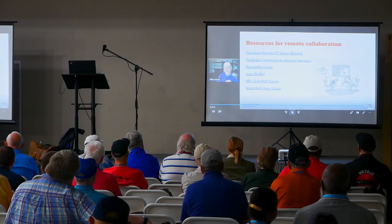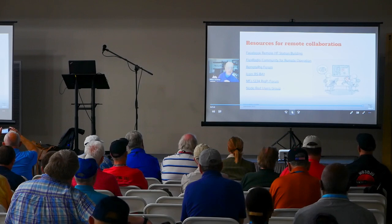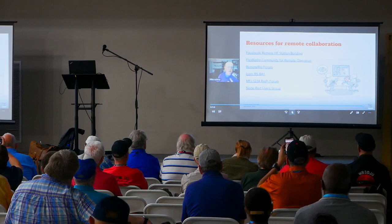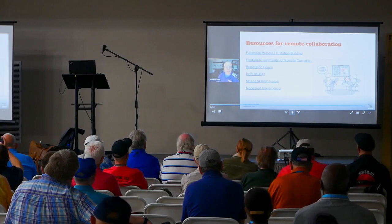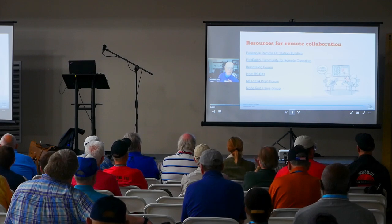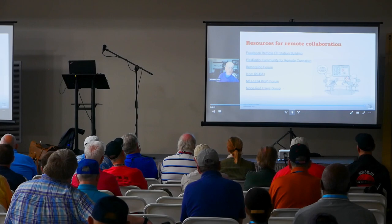Here are some links I've referenced — I'm happy to add more to my Getting Started document. On Facebook there's a Remote HF Station Building group with about 500 members. In the Flex Radio world there's a whole community on remote operation with a Remote Rig forum. There's also an ICOM RSBA1 forum, a RigPi forum on groups.io, and the Node-RED users group on groups.io.